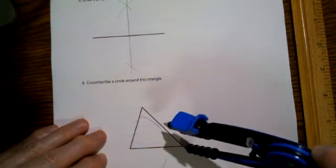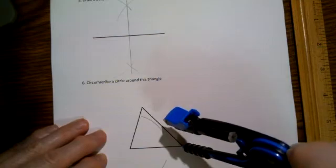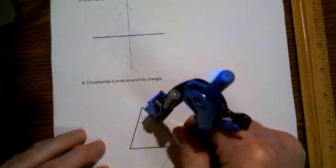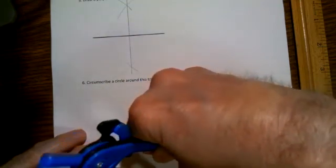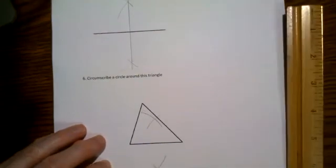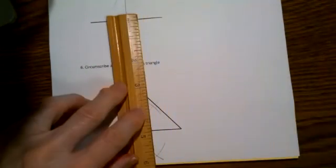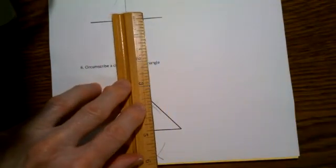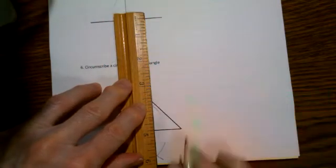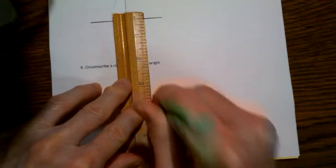Go to the other end of that side without changing the length in any way. Here's where I'm going to try to be super precise: arc above, arc below. The line segment joining those two meeting points of the two pairs of arcs will be a perpendicular bisector of the bottom side of this triangle. So I draw a line segment like this.